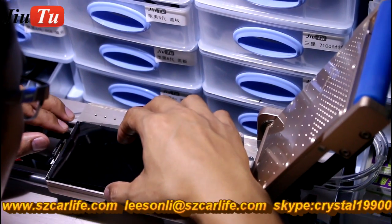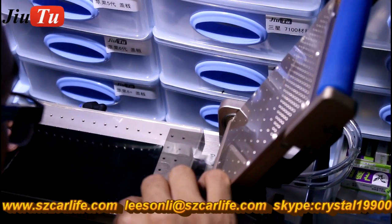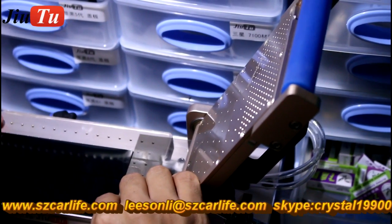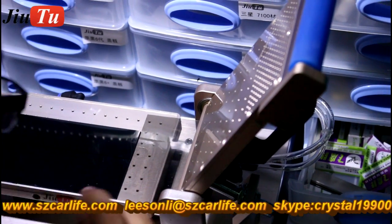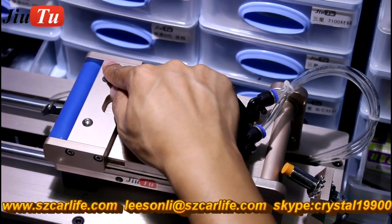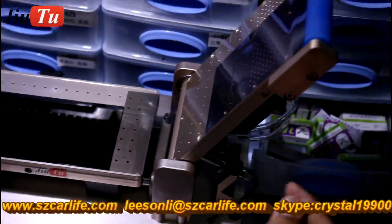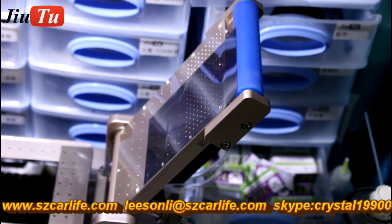Put the polarizer on the LCD first. Make sure it just matches the LCD. And then press the top down and click the vacuum button. You will see that the polarizer frame gets stuck on the top part.